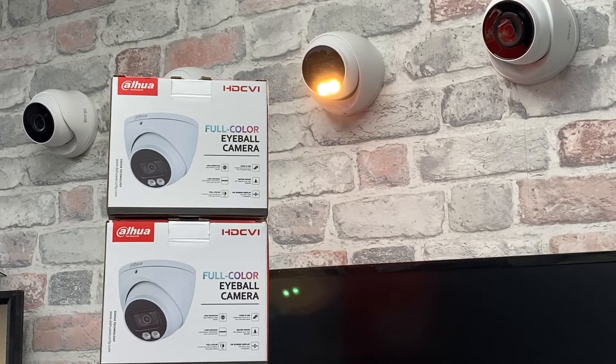Hi and welcome back to the ElectroSmart YouTube channel. In today's video we will show you how to enable or disable the smart light on a Dauer full colour camera.